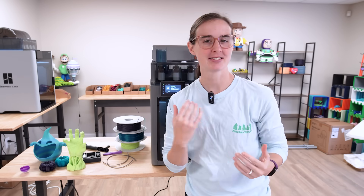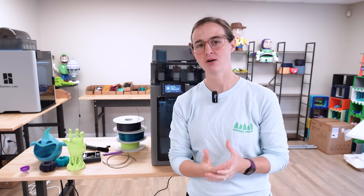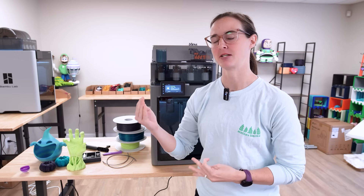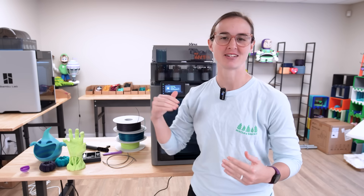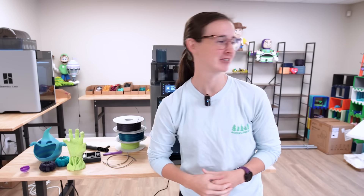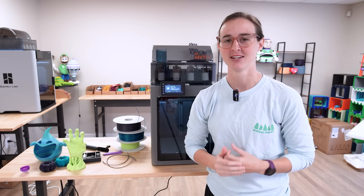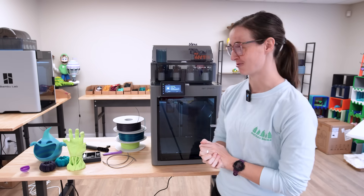So the P2S — it is an upgrade from the P1S specifically. It's got the quick swap nozzle and a more powerful extruder that's supposed to be able to detect clogs and stop the filament grinding that sometimes happens with softer PLAs like mattes, or if your filament gets a little too wet. The nozzle features auto dynamic flow calibration, so it's supposed to detect the correct flow rate of your filaments just by being fed into the extruder and nozzle.